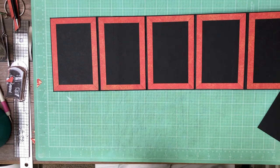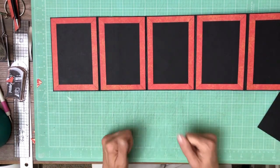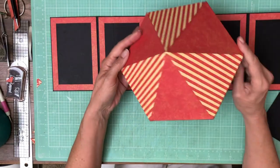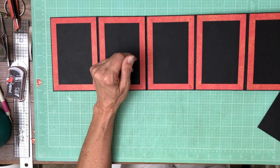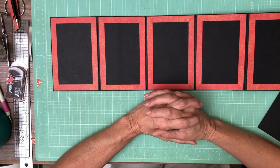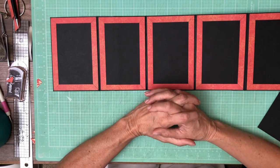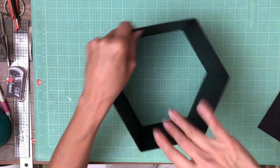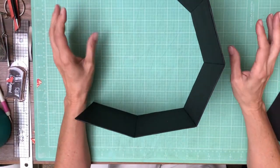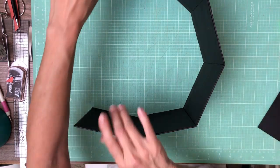If anybody decides they want to make it four by six, send me a note and I will give you modified cut dimensions for the lid that will fit over a four by six box. You can send that to me in a comment on YouTube and I will get that right out to you — I'll just cut and paste it and put it inside the comment when I reply.